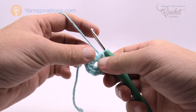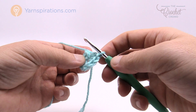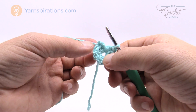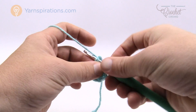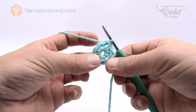Join with a slip stitch to the first half double crochet. We had to do eight, so if you're confused, count backwards: one underneath, then 1, 2, 3, 4, 5, 6, 7, and 8 right there. If you're ever confused on what you're looking at, just count backward and join with the slip stitch. That completes the center ring. Let's move along to round number two.